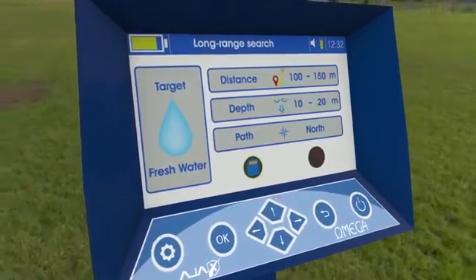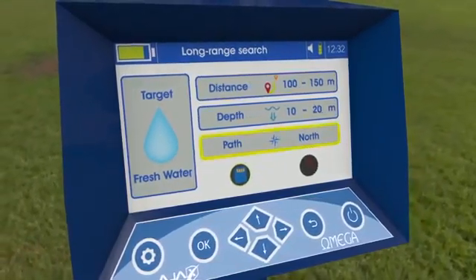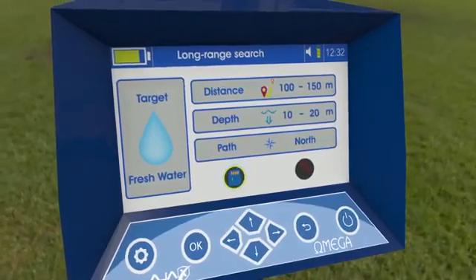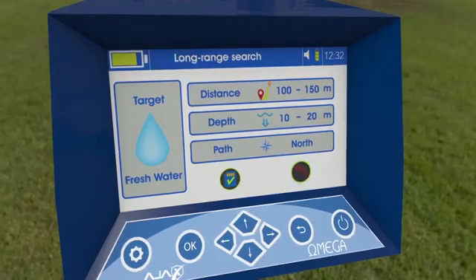Report: The report offers a summary of the search process, including target type, distance, the followed path, and depth. The user can save this report in the device storage for later review, or discard the report by exiting the interface and confirming the process.